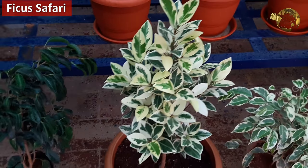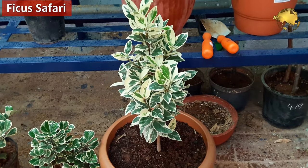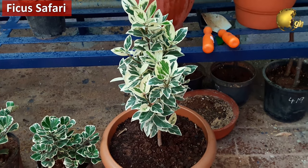The third one is Ficus Safari. This is similar to Starlight Ficus but with slightly larger and thicker leaves.